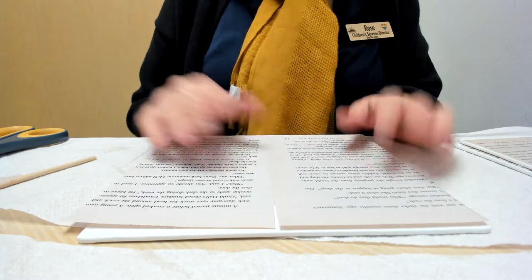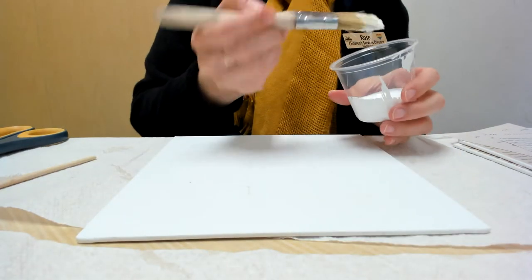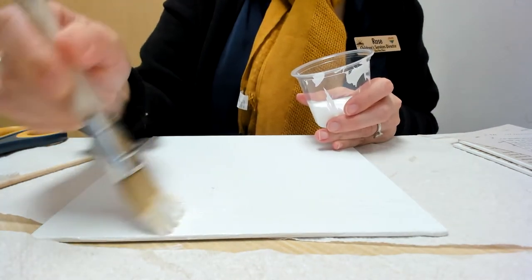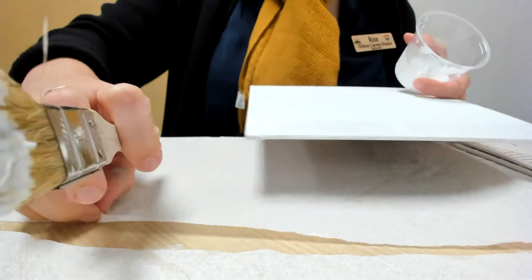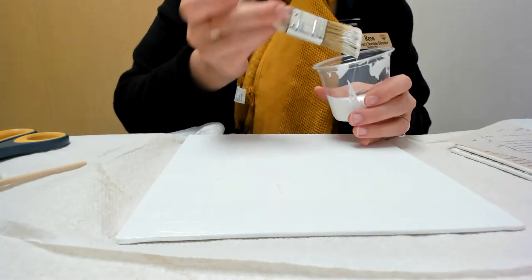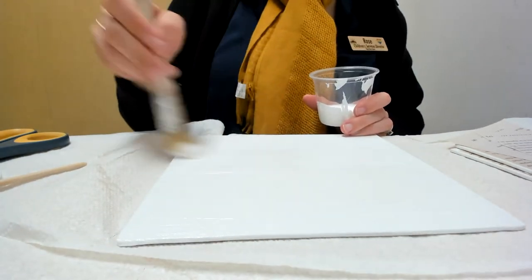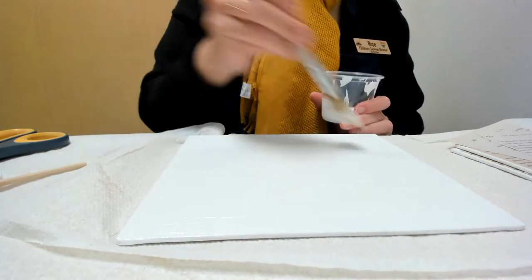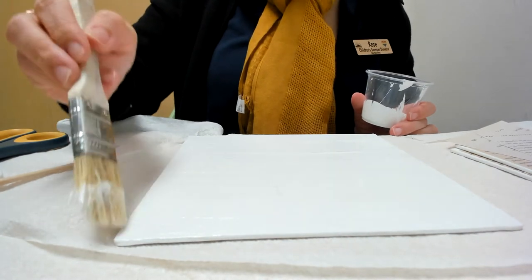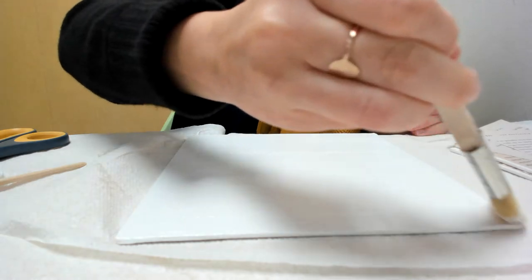The next thing we're gonna do is we're gonna use this gesso and we're gonna paint it all over the canvas. You don't really need a lot — just a thin layer. This is acting as the glue to hold down the pages. You definitely probably want to put something down; I just got some on the table but it comes off really easily. Make sure you get it in the corners and on the edges, because those are the parts you really want things to stick. Go along the edges a little bit to make sure it got everywhere.